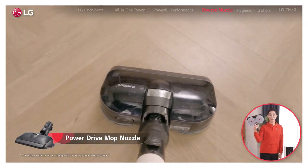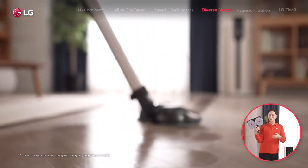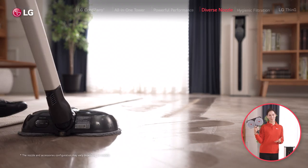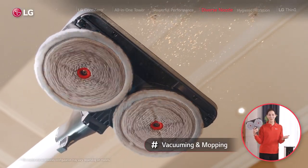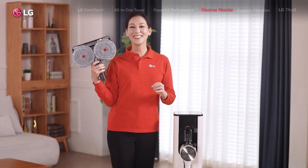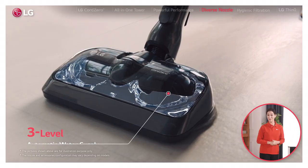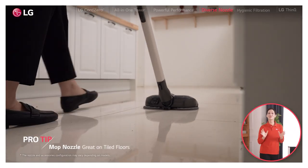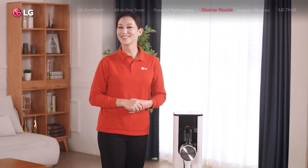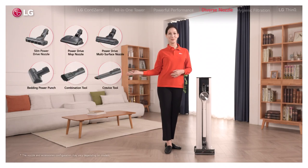With the power drive mop nozzle — my favorite of them all — you can vacuum and mop all at the same time. We're seeing more and more bare floors these days, but they do need vacuuming and mopping, so being able to get both done in one go is an absolute dream. It comes with a three-level automatic water supply, so you don't even have to worry about wetting the mop midway through. It's also great on tiled floors like my kitchen. This incredible set of nozzles and tools will take the full power of your Cord Zero to just about any space.